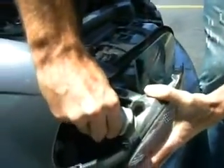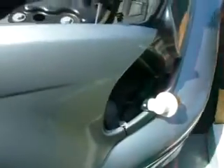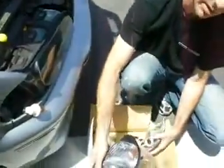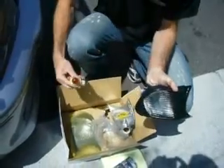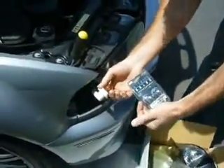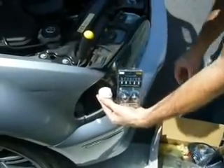Grab the back of the bulb and turn it counter-clockwise to remove it. Take out your Stealth Auto smoked corner lens. Remove the stock. Now we're also going to be switching out the stock amber bulbs for our Stealth bulbs as well. Remove the bulb by pushing it in and turning counter-clockwise.